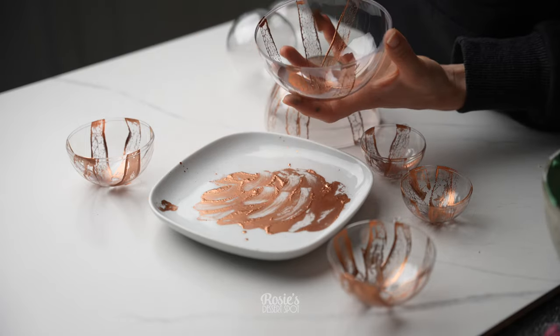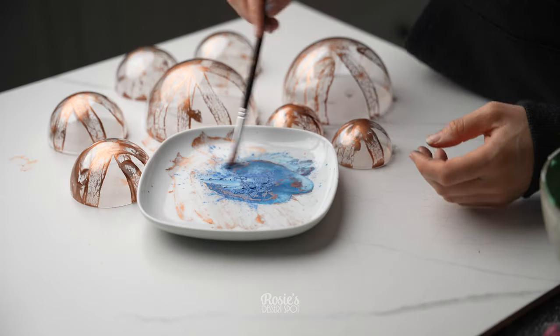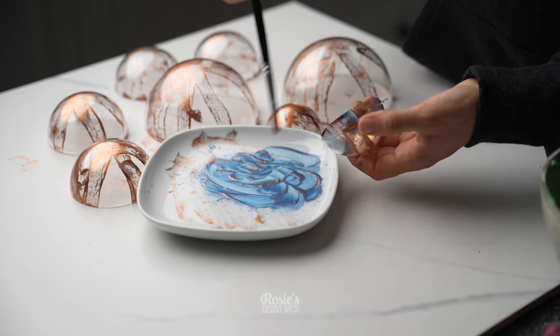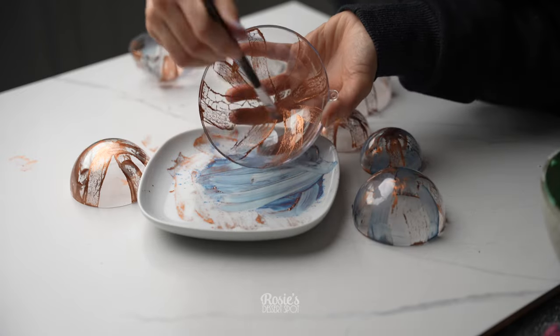They're basically the fill-yourself baubles that you put on the Christmas tree, but I decided to fill them with chocolate and it works just like a regular chocolate mold. You can go in with a second color — this is just some blue luster dust that I've used.